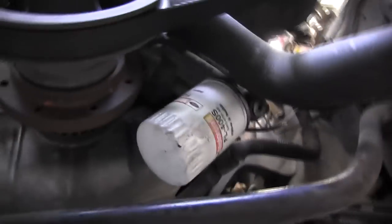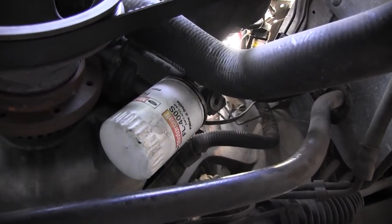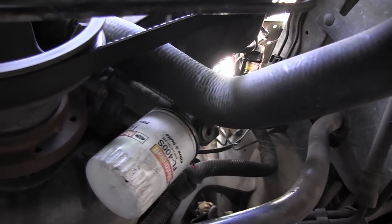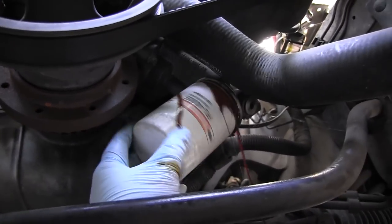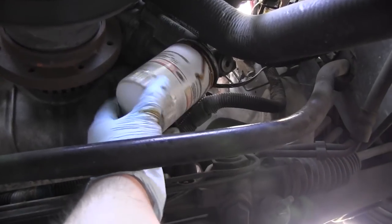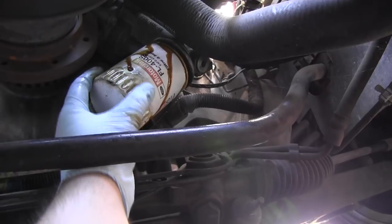To remove this oil filter, I already got it loose with the tool — you can see. We're going to move the oil pan directly underneath so the oil gets captured. This is why I wear gloves.